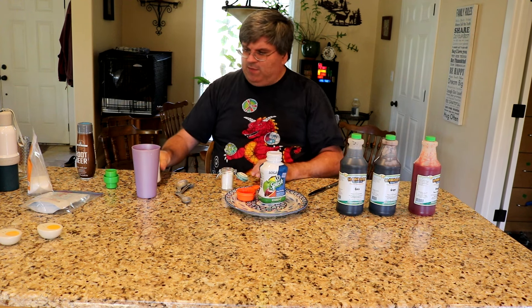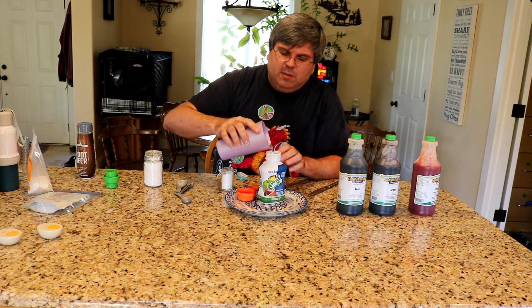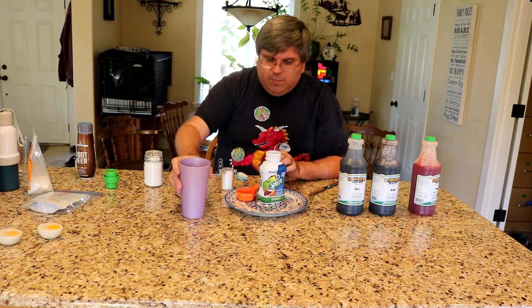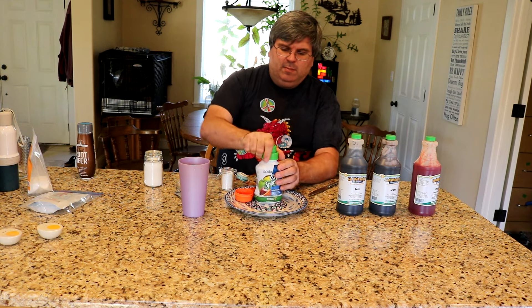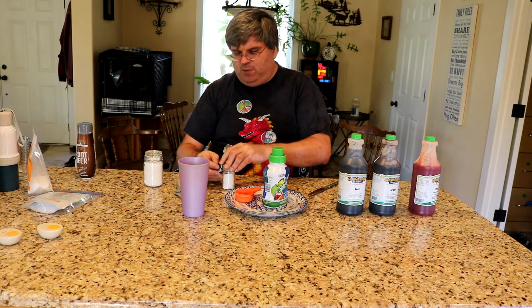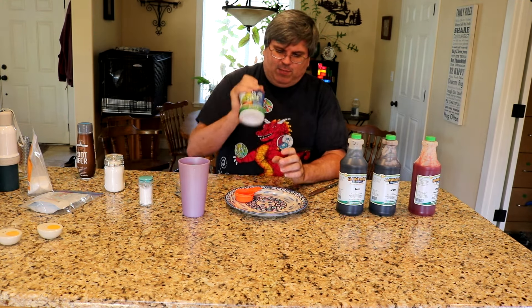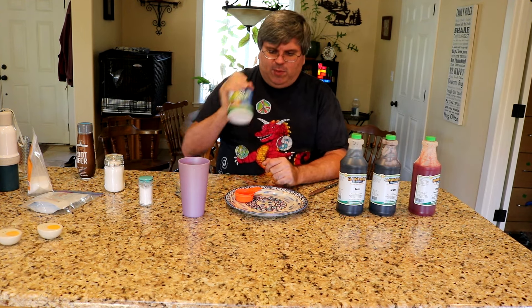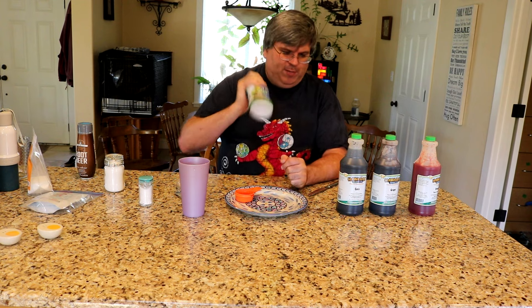So we have now made ourselves some basic orange soda mix. Let's take and top the water off, cap it, and then shake it up really good. Let me close the sucralose before we have sweetener all over our hands. You want to shake this up real good to mix it, because we are putting some very small concentrations of ingredients here and we want to make sure they get thoroughly mixed into solution.